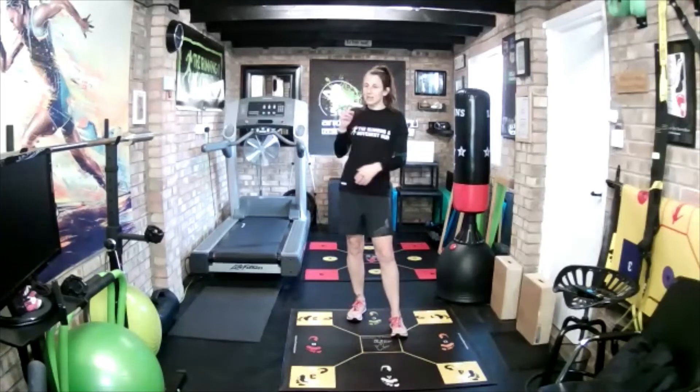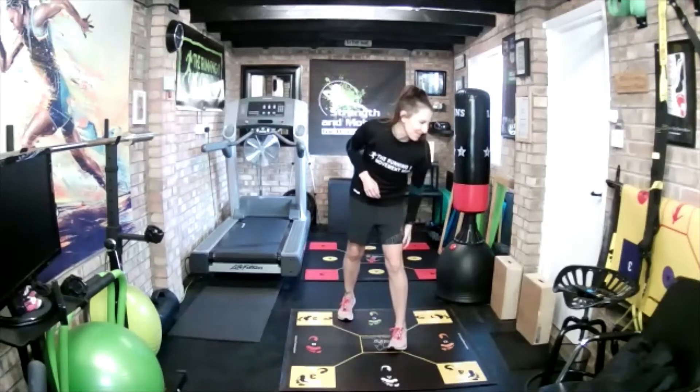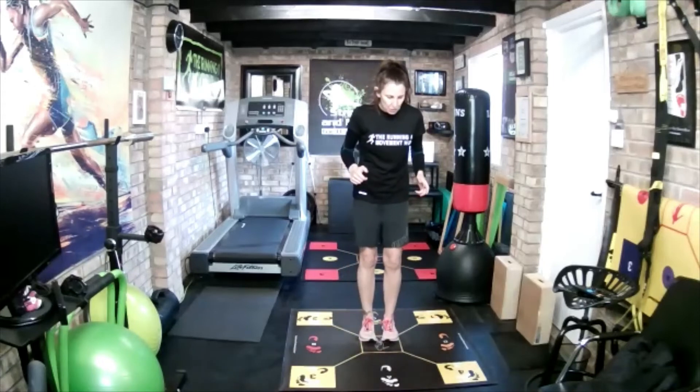And then we'll do one more. It is a quarter past so if you need to go it's fine, but I'm going to do the last three minutes because I was late, and we'll just finish with good mornings. Be ready — three, two, one, go.